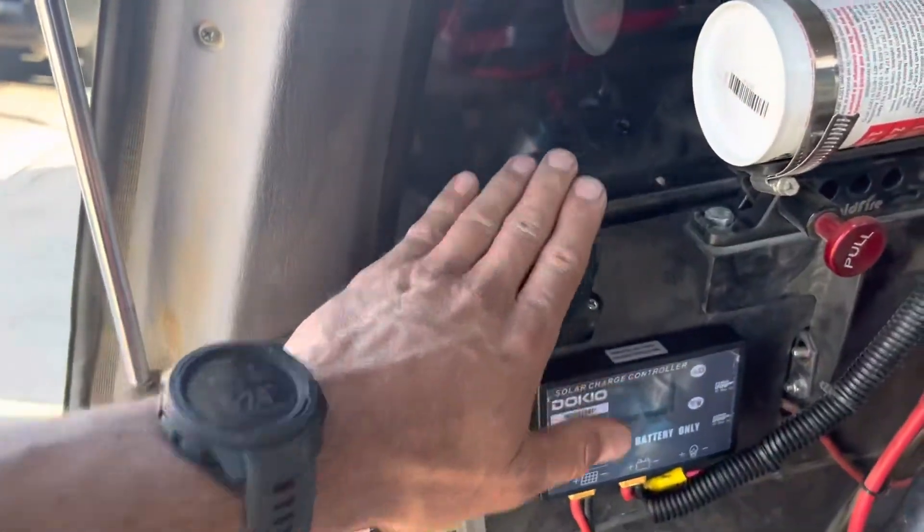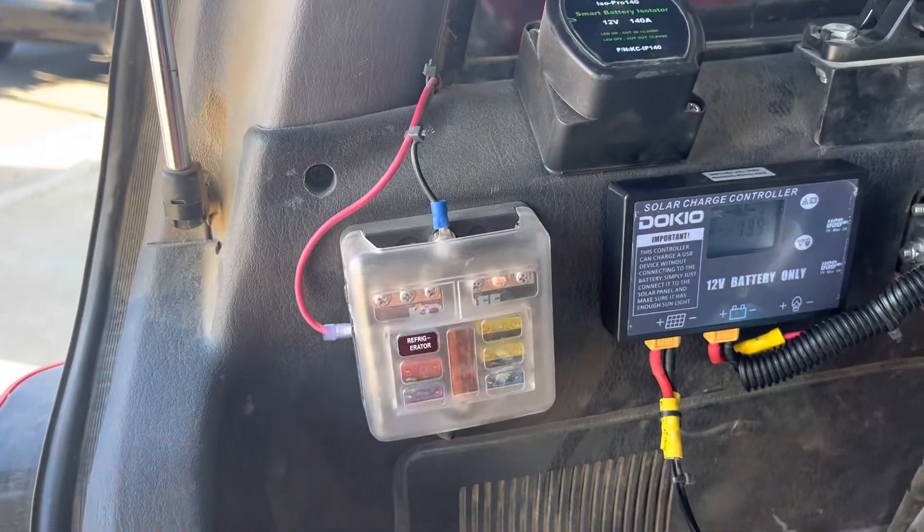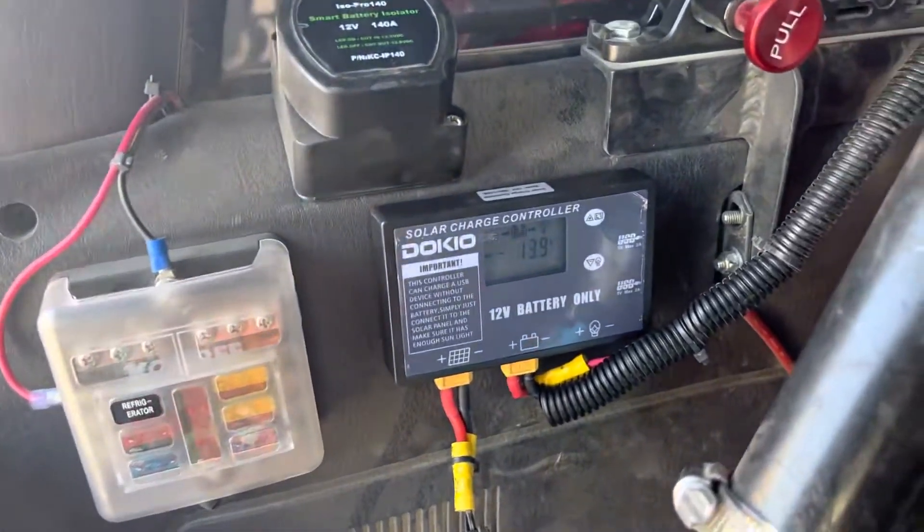Got an isolator here, power box, fuse block, and then I got a solar charge controller.